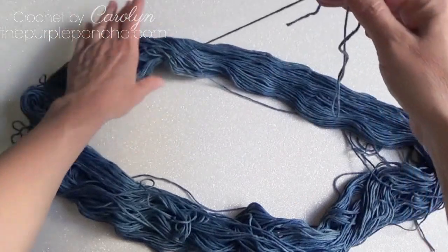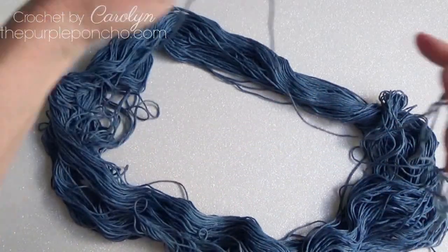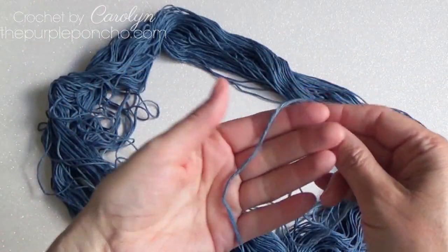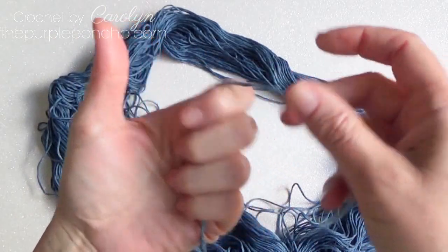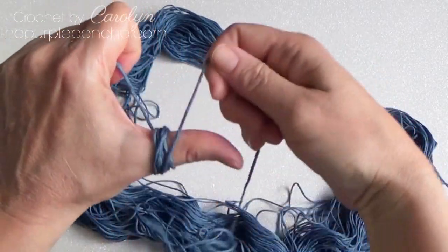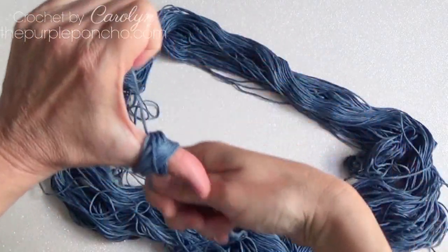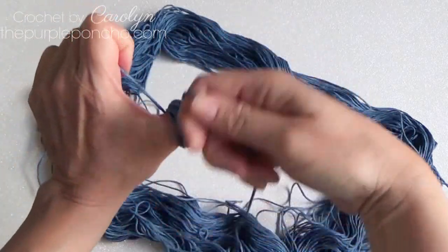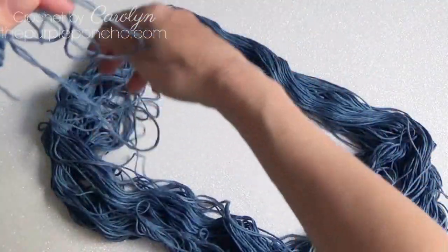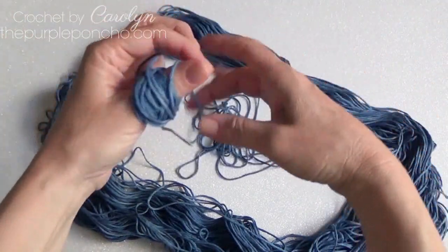I'll just show you how I do it, and if you have another way, please let me know in the comments or send me an email. I'm just going to unravel a few yards of yarn to begin. I'm going to use my thumb and hold kind of a long tail inside my fingers, then just wrap it around my thumb. Keep turning your yarn as you're going and just form it into a cake. When you need some more yarn, just gently and carefully get some more yardage and continue wrapping.